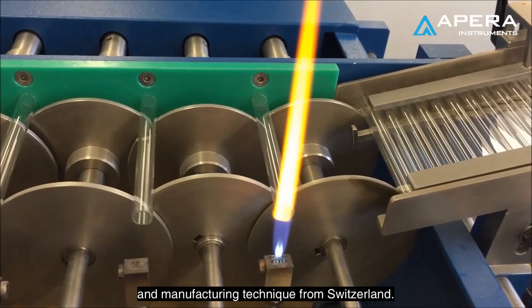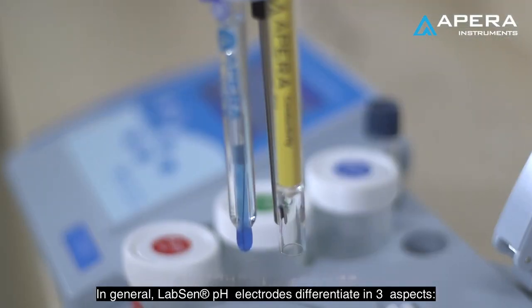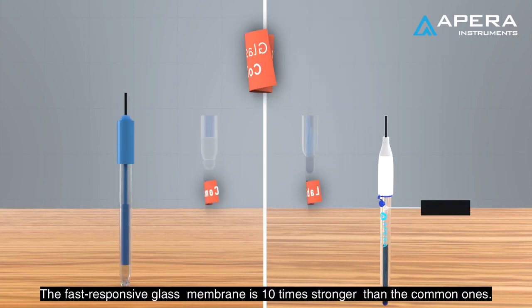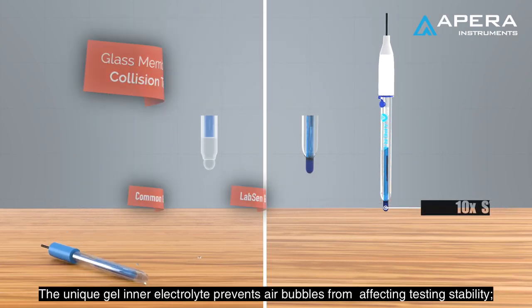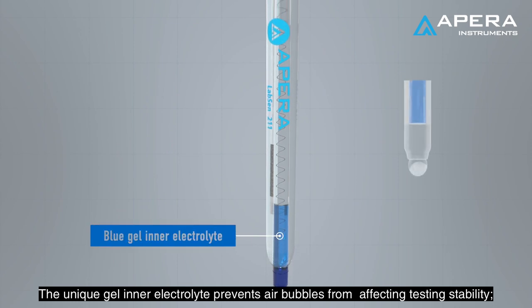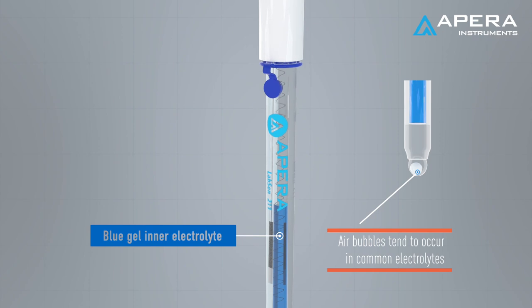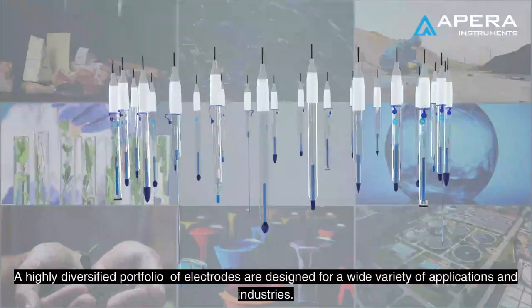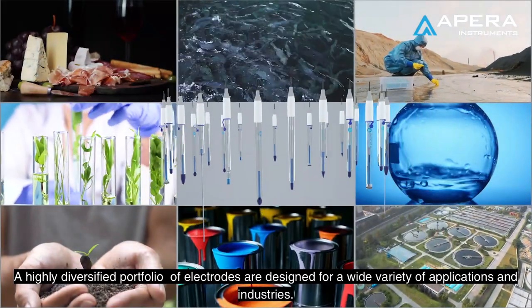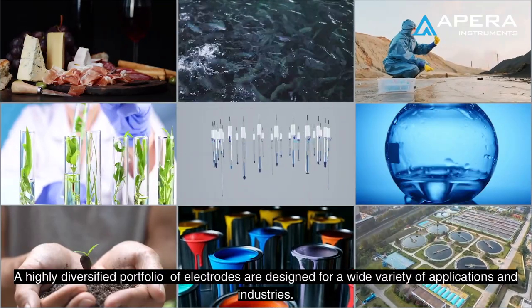In general, labs and pH electrodes differentiate in three aspects. The fast responsive glass membrane is 10 times stronger than common ones in the market. The unique gel electrolyte prevents air bubbles from affecting testing stability. A highly diversified portfolio of electrodes is designed for a wide variety of applications and industries.